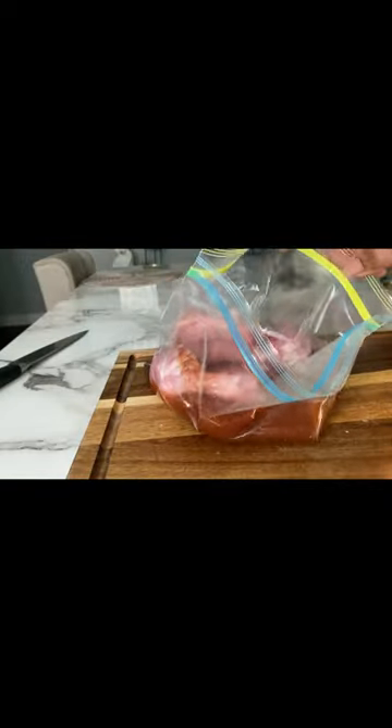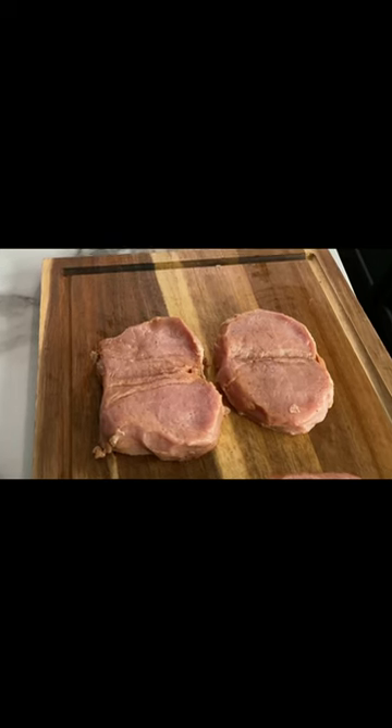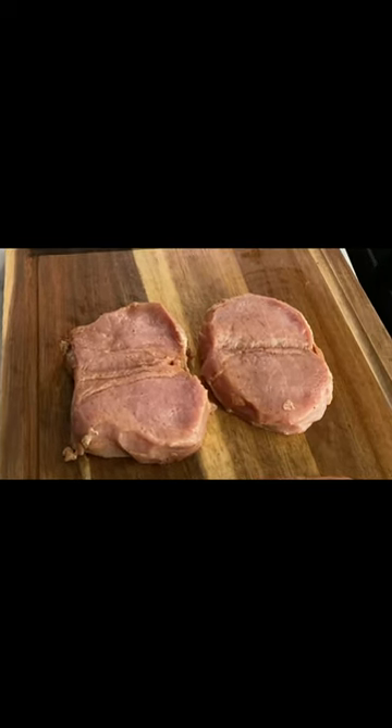Next, you want to put them in a marinade or a brine — it's your choice. Take them out, rinse them up, dry them off, and let them hang out on the counter while you warm up the grill.